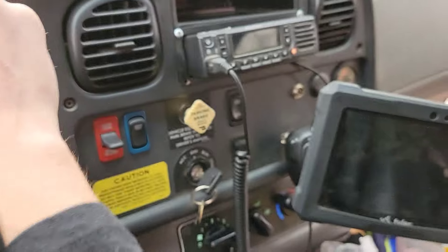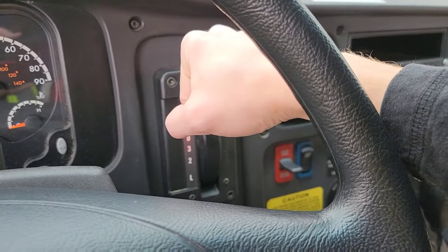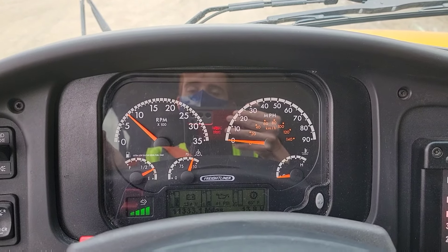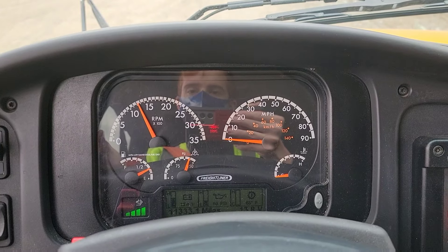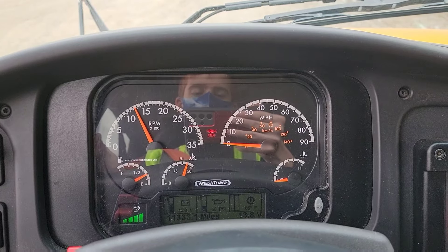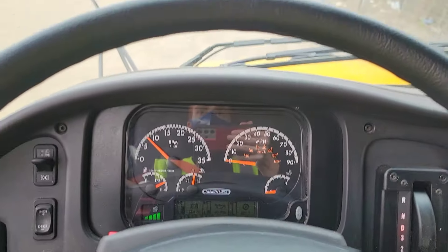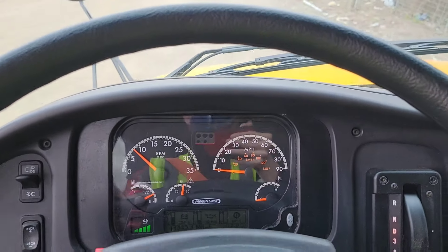Check your parking brake — make sure it's fully applied. Then shift into low gear and give it throttle at about 1,200 RPMs for 10 seconds. Make sure the parking brake holds the bus — the bus should not move. Then release your parking brake and pull forward. To check your service brakes, get up to five miles per hour and then stop.